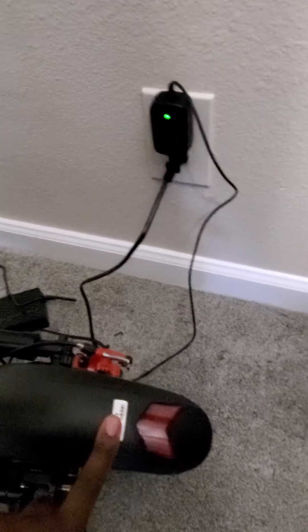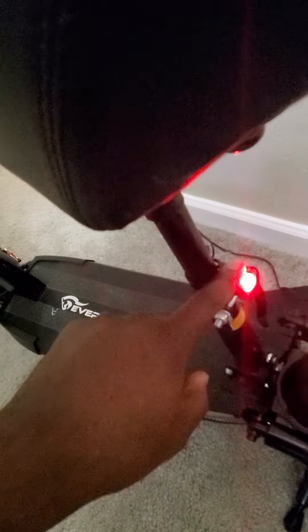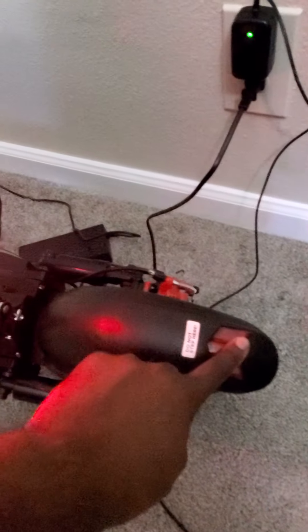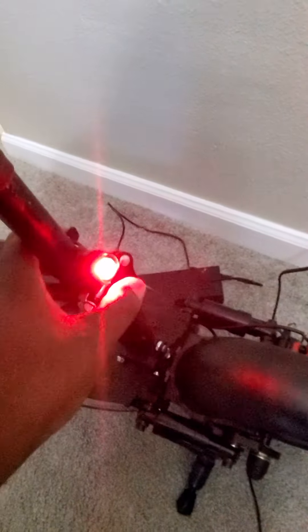It's got this tail light back here, and I had another light right back here. It could switch — I already have it on because it's not always on. It's only on when you hit the brakes. So I like that. I put that on there.